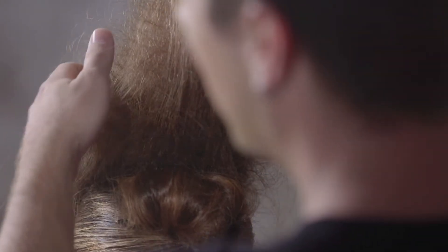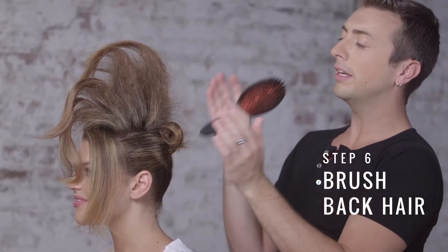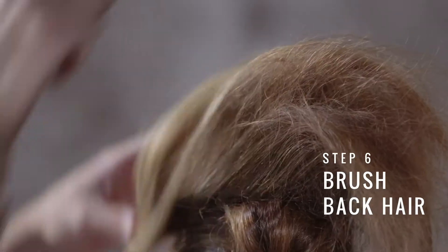Now we're going to use our paddle brush. We want to brush all of this back towards our first ponytail, but we want to make sure not to brush too much of our tease out.